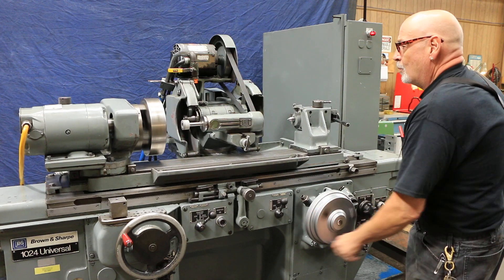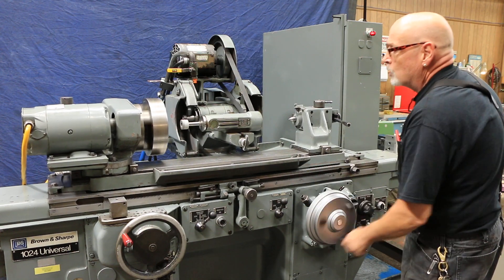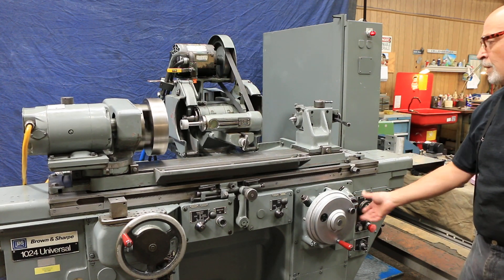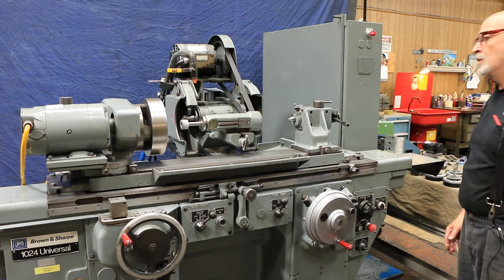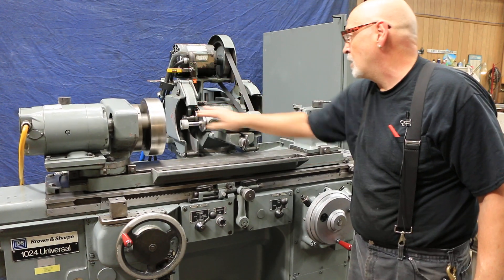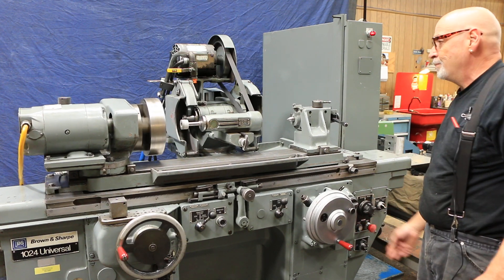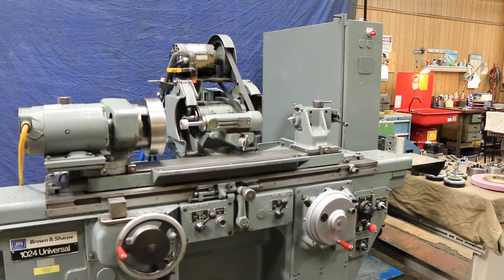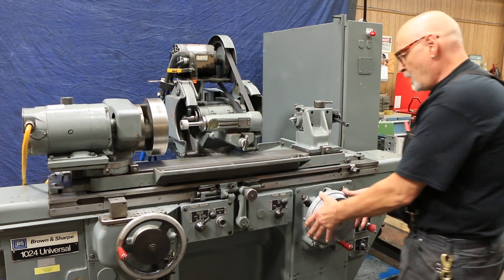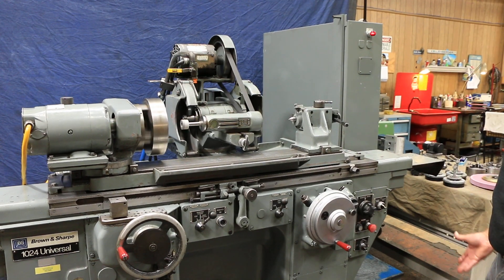So now we turn counterclockwise, which is the way most machines want to turn to come in. This one's actually going back in the internal mode. When we flip this around to external, it's just the opposite. It takes a little getting used to, but there's a reason for that. Here's your ID spindle — you've got different quills that can be set on here. We're going to go ahead and turn this on. You would simply do your grinding from here, and that's the ID grinding setup.